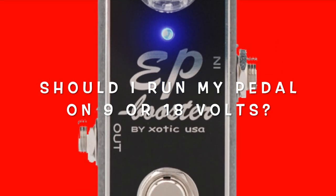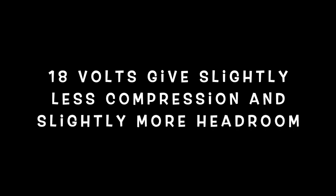Should I run my EP Booster on 9 or 18 volts? Basically, 18 volts gives you slightly less compression and a little bit more headroom. So if that's the sound you're looking for, try it out. You can actually power the EP Booster with 9, 12, 15, or 18 volts.